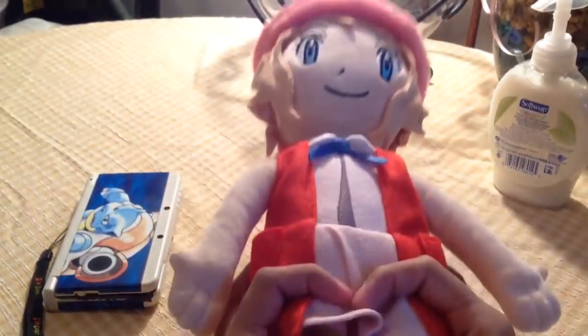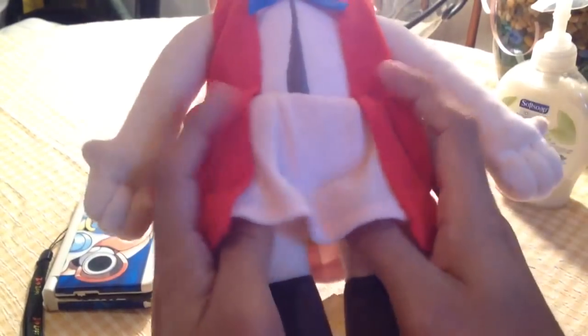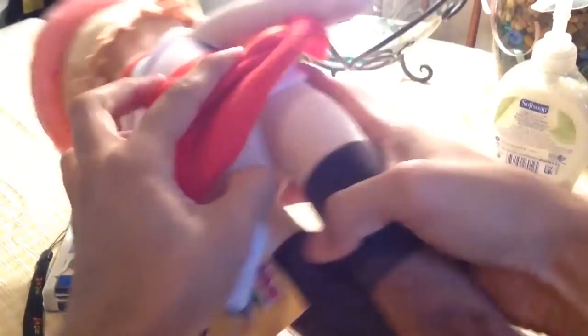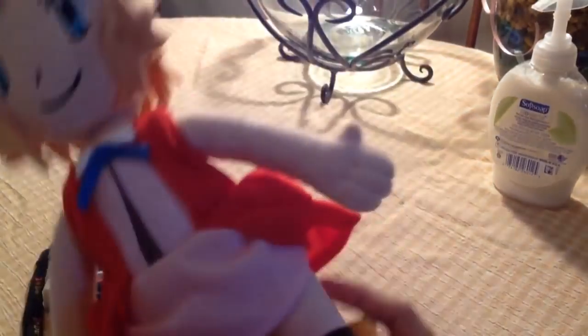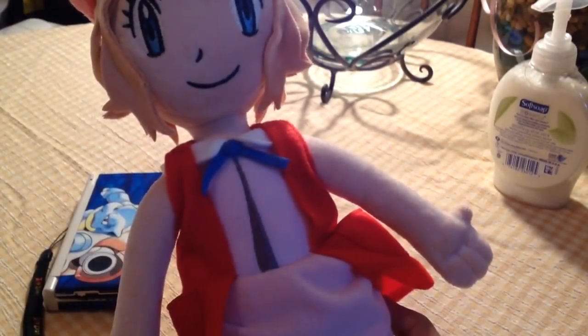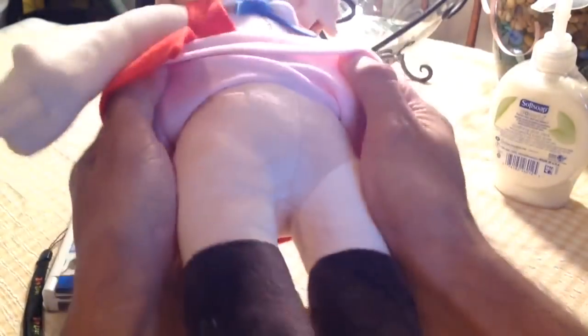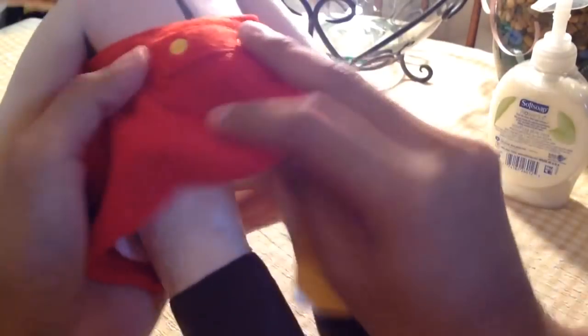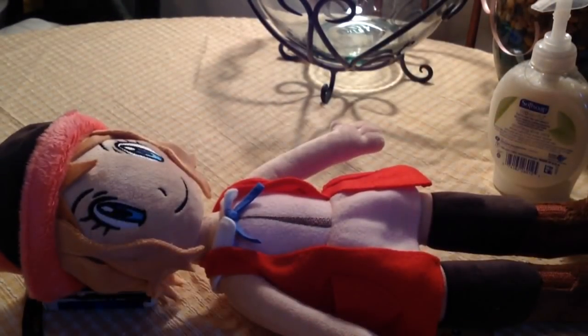My mom was shaking her head asking why I wasted almost $50 on this plushie. But overall, there's nothing else bad to say about this plushie. I actually fixed the hat and it looks much better than at the start of this video.